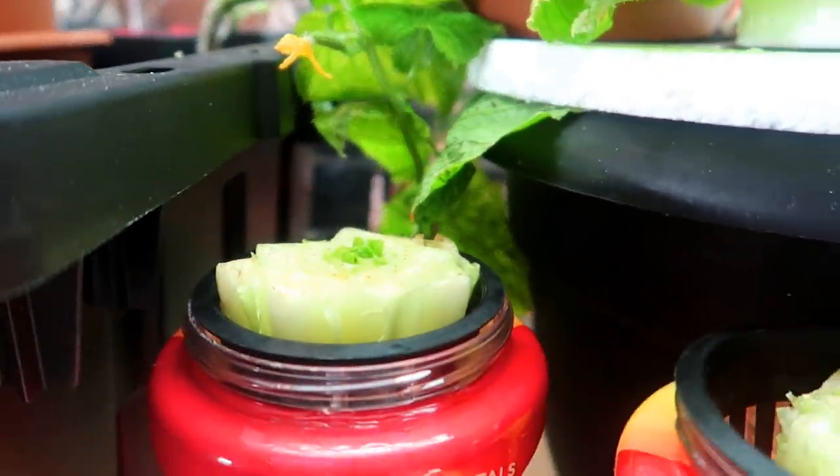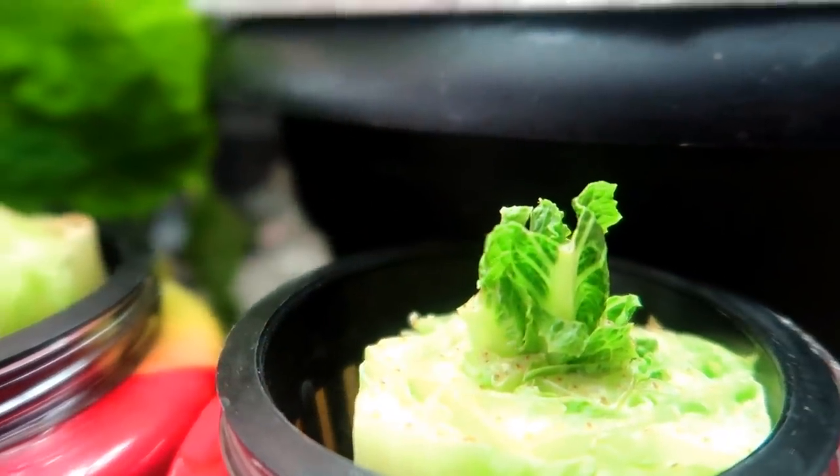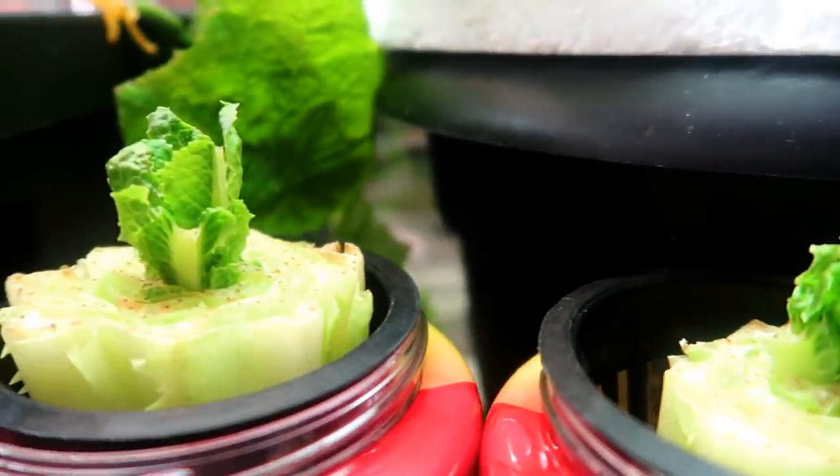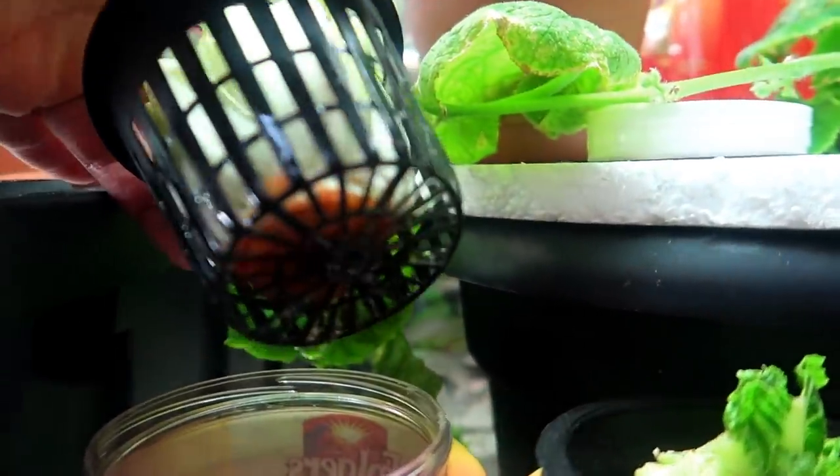Now it's the next day and you can now see more clearly the new growth. And now it's a couple days later and you can see the lettuce is growing more and more each day. I checked the bottom for root growth and I don't see any.